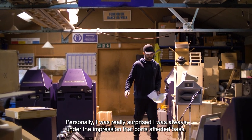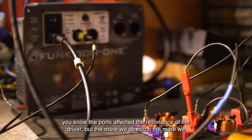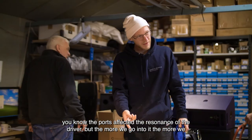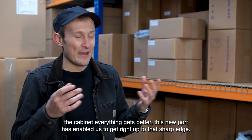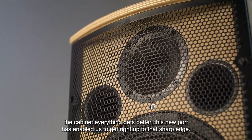Personally I was really surprised. I was always under the impression that ports affected bass — that the ports affected the resonance of the driver — but the more we go into it the more we realise that everything affects everything, and actually when the driver's sat there happy in the cabinet everything gets better. This new port has enabled us to get right up to that sharp edge.